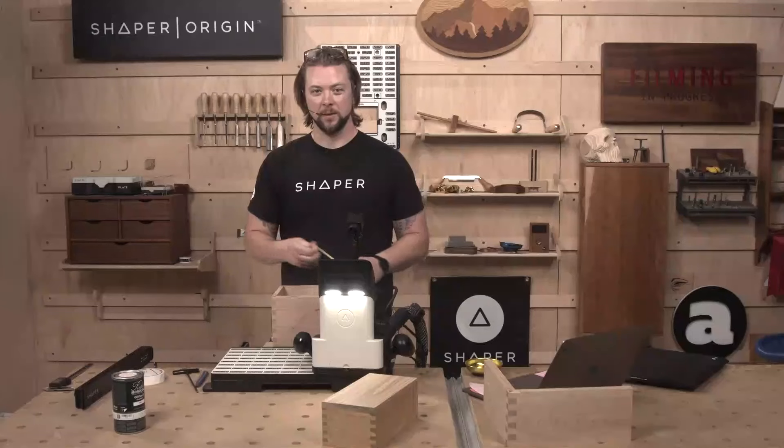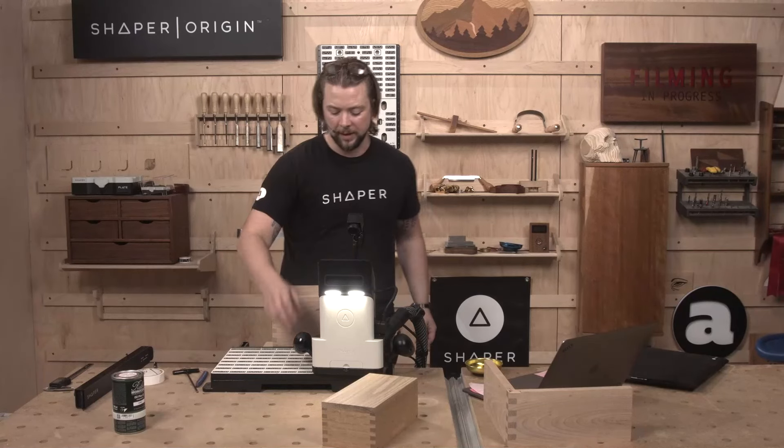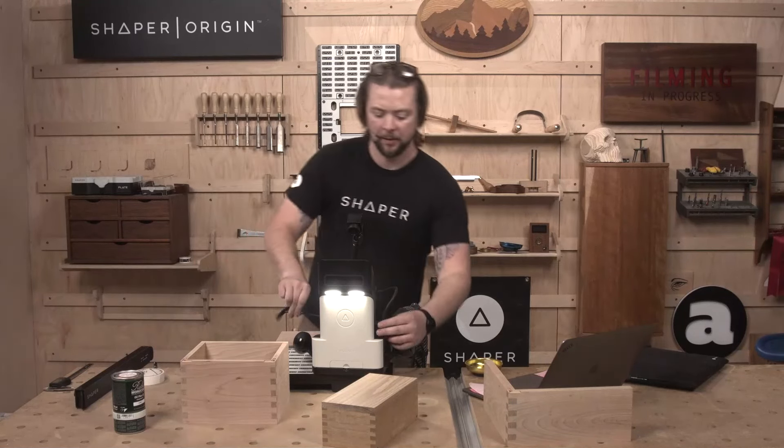This is where measure twice, cut once really comes into play when you're doing it live. 8 and three-quarters. Back to that engraving bit.